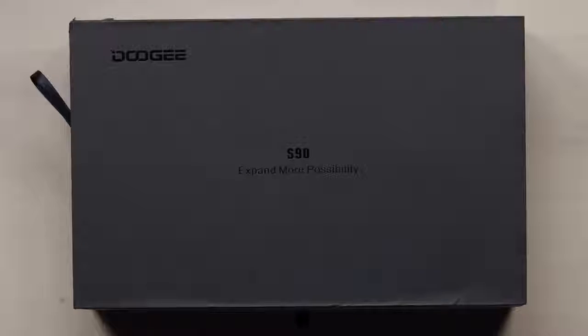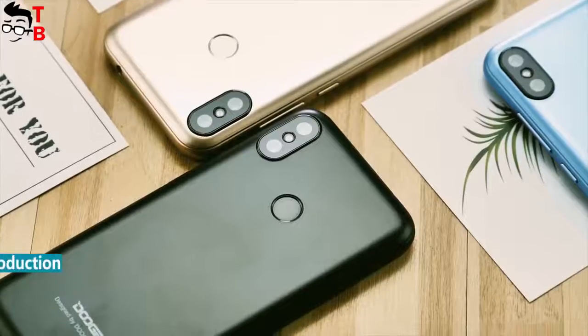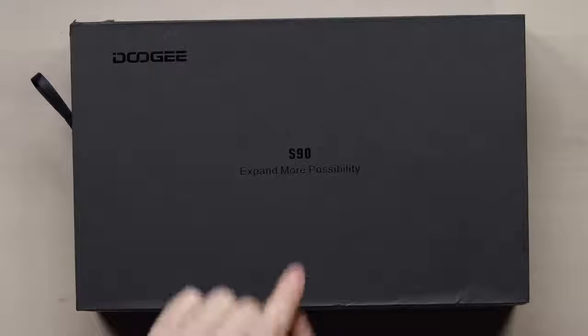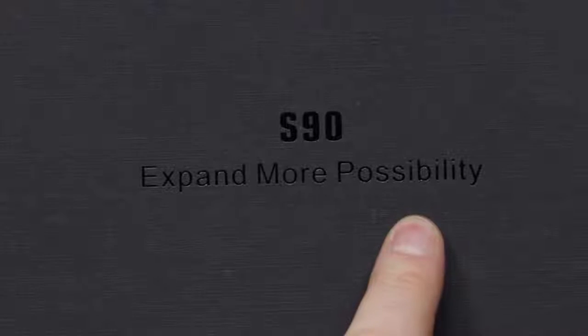So here's something exciting. It's a box that I wasn't expecting, from a company called Doogee. S8, S90 — expand more, possibility. You see how enticing that is?